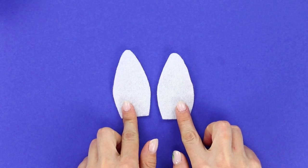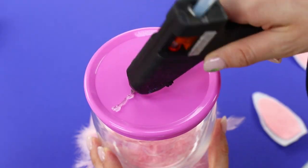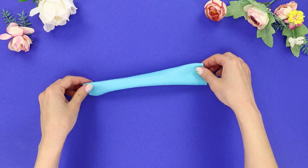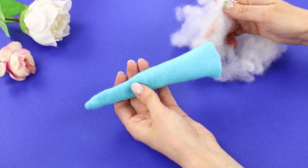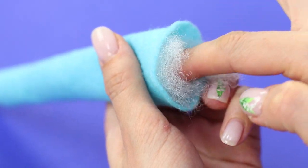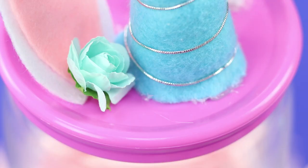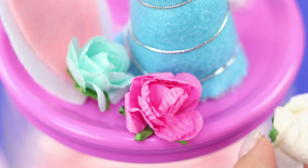Make ears out of felt and decorate the lid with them. Make a horn out of blue felt, fill it with synthetic stuffing, and fasten it between the ears. Decorate it with silver thread and flowers.